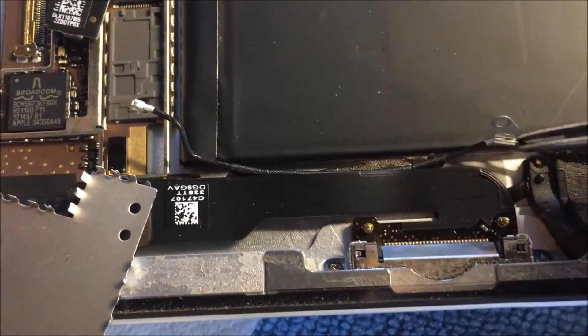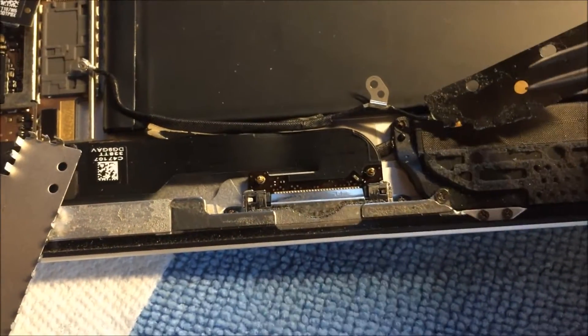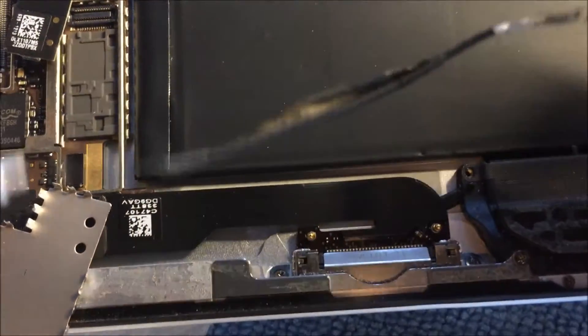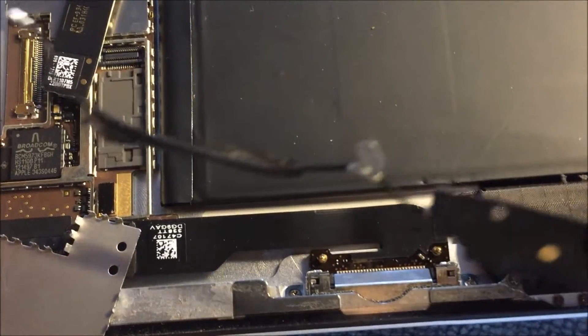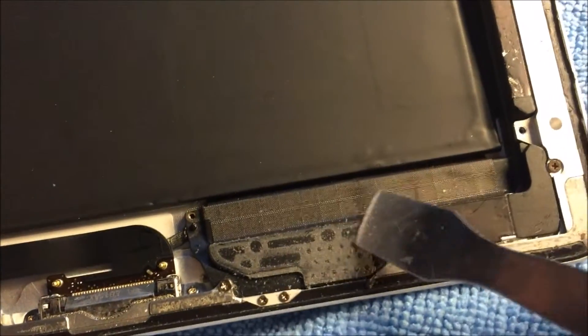As you can see, it's attached with adhesive underneath. You'll have to grab the ribbon with your fingers or something a little bigger and just pull it out — it will come loose. And there you go, that's where it was attached with adhesive. The Wi-Fi antenna is now gone.